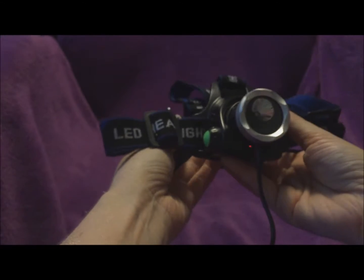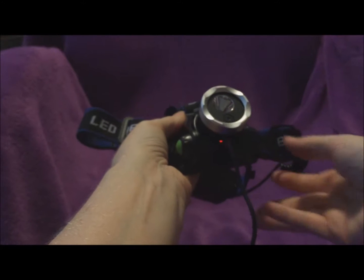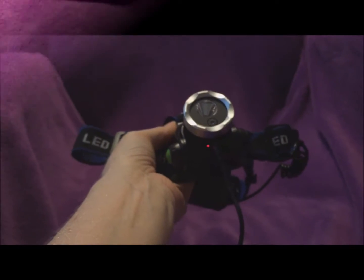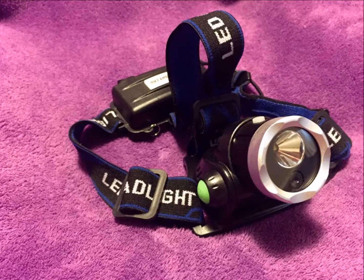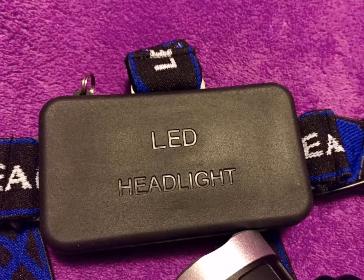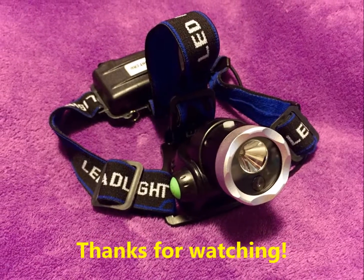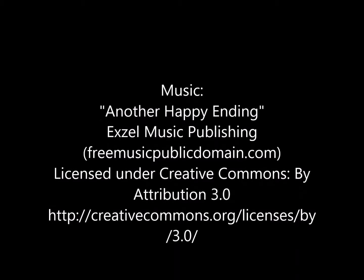It does a fairly good job of putting out a bright light and making a decent video. It's helpful. I think it has room for improvement. Bye.